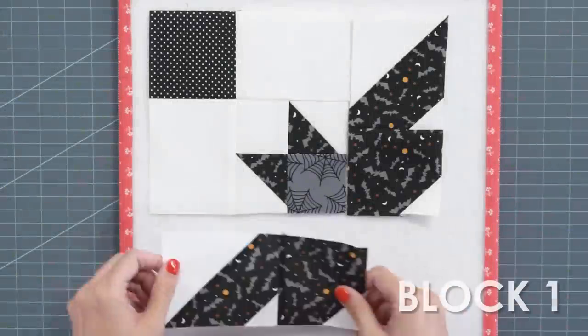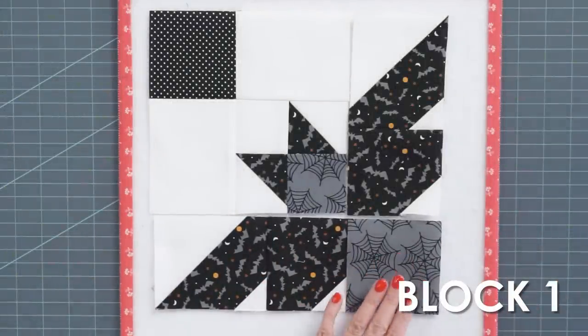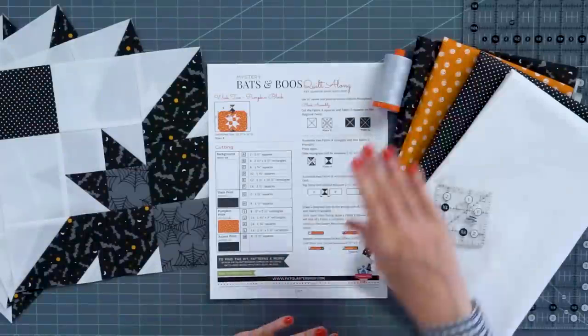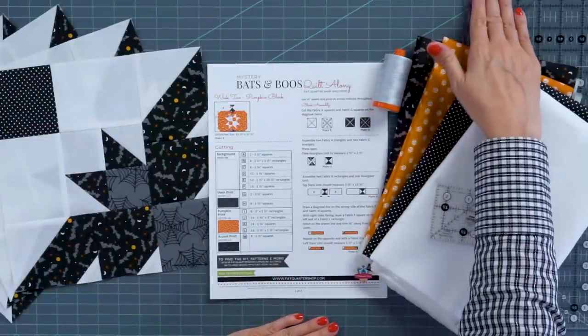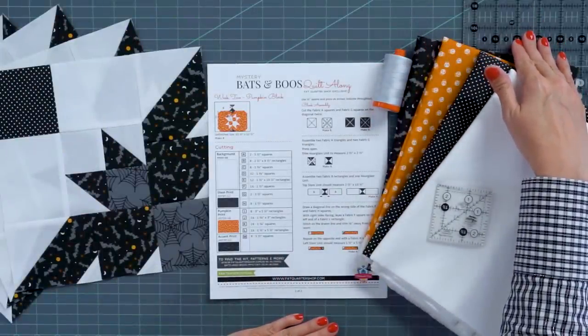Hey guys, I'm Kimberly from Fat Quarter Shop. We're on week two of the 2021 Mystery Bats and Boos Project. If you joined us last week, we made four bat blocks. This week we're gonna be working on a pumpkin block. We're gonna cut all the fabric to make four, and I'm gonna show you how to piece one of the blocks. This week we're gonna use the same rulers as last week, which is our 6½ by 24½ inch ruler by Creative Grids.